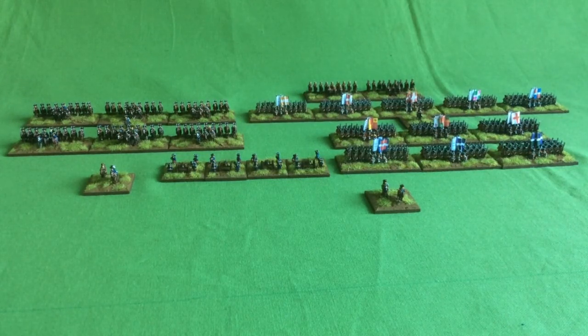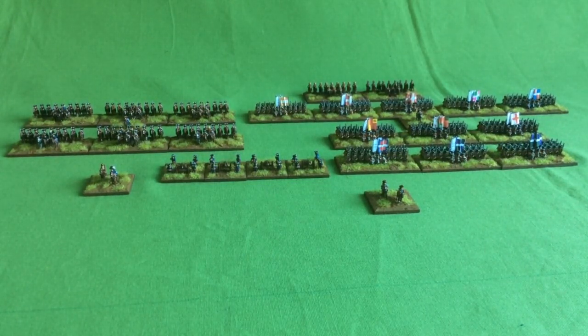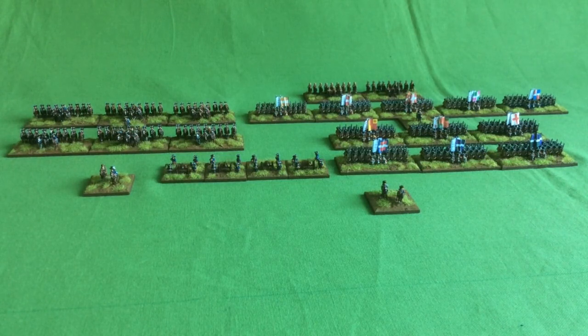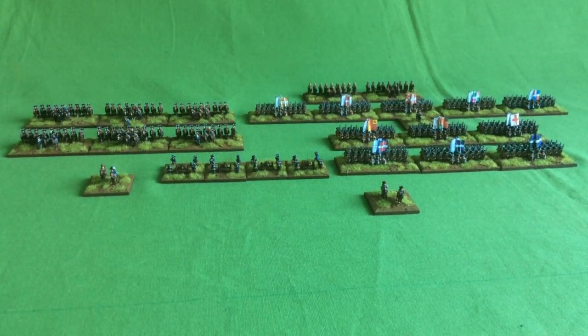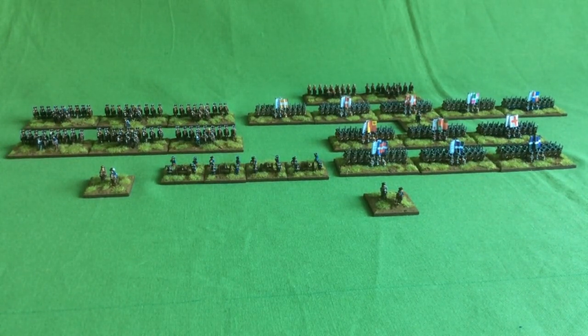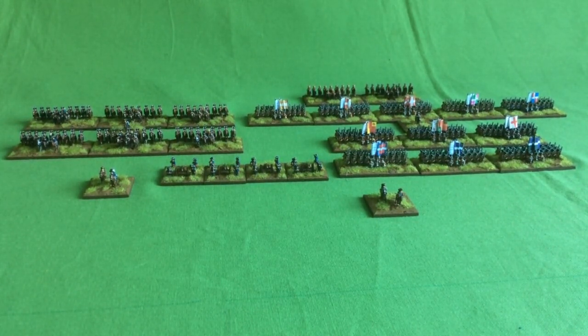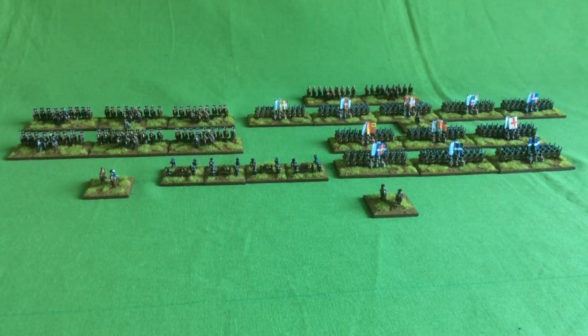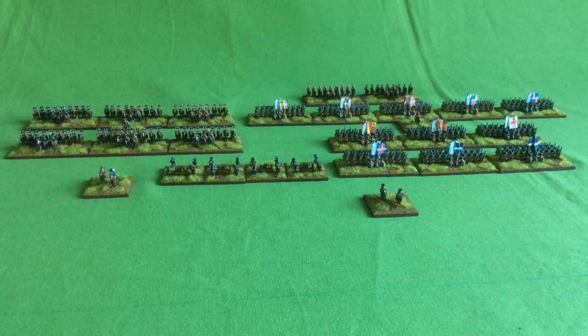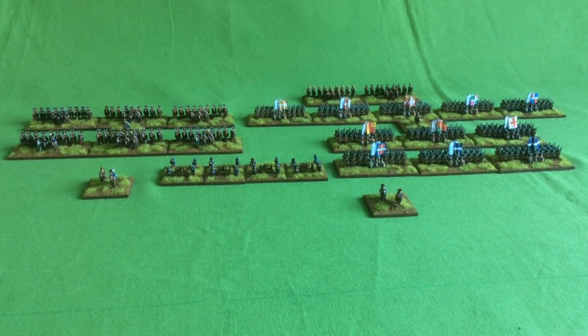Next to that I have the cavalry of Borg's command. One of the brigades has an extra element to go, and then there's a third brigade of three units, and then that will be Borg's command complete. Sitting right at the back here we have two units of dragoons. They weren't in either Borg's or Roselle's command, but they came in the army pack from Bacchus and I've painted them up. They were involved in the battle in another sector.